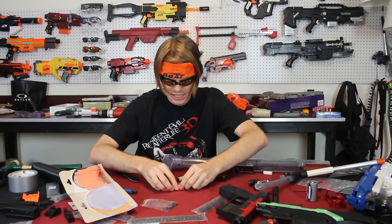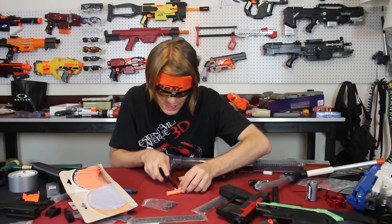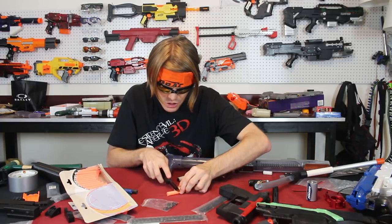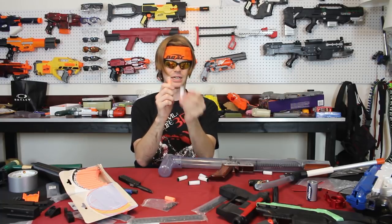We measure these, then cut. The cuts don't even have to be super precise as we are just testing the general principle right now. And voila — AccuSlugs.